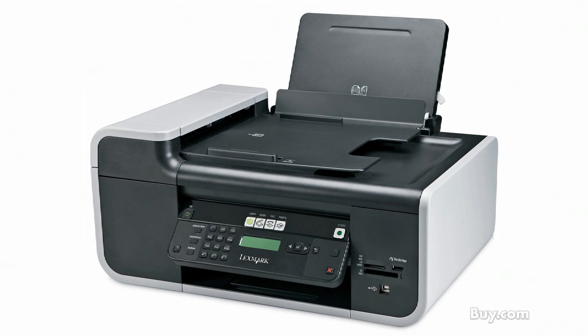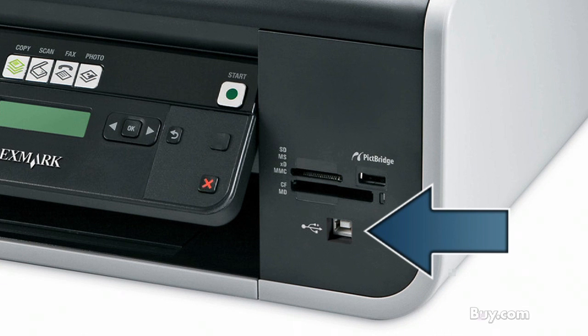The Lexmark X5650 color inkjet printer is ready to make all of your home and school projects easy. Speed through the fast and easy install, then quickly print by connecting your laptop into the front laptop port.